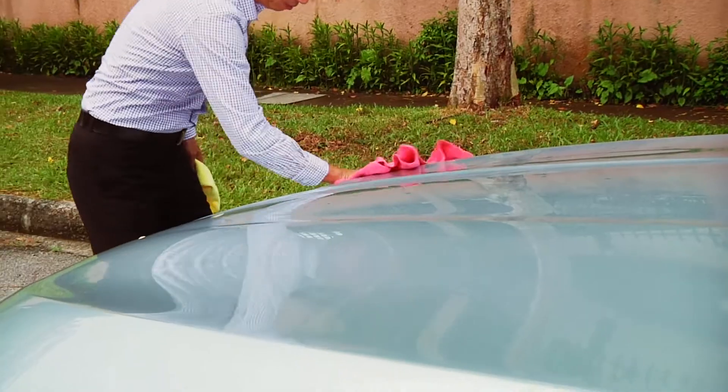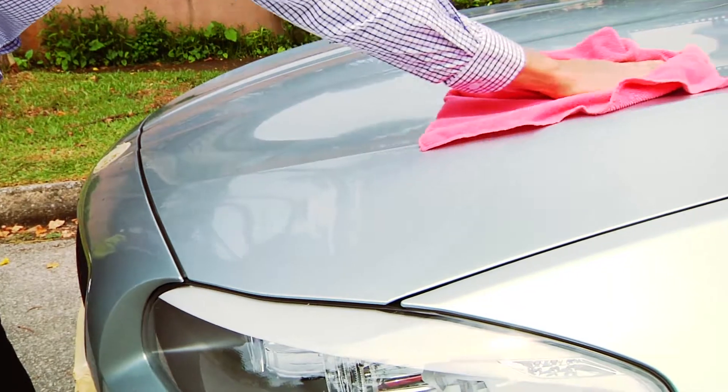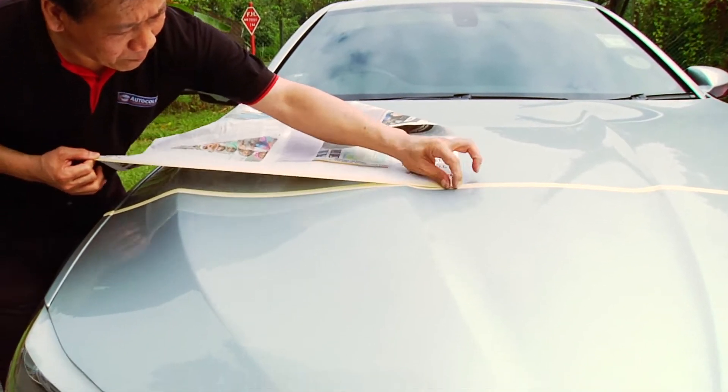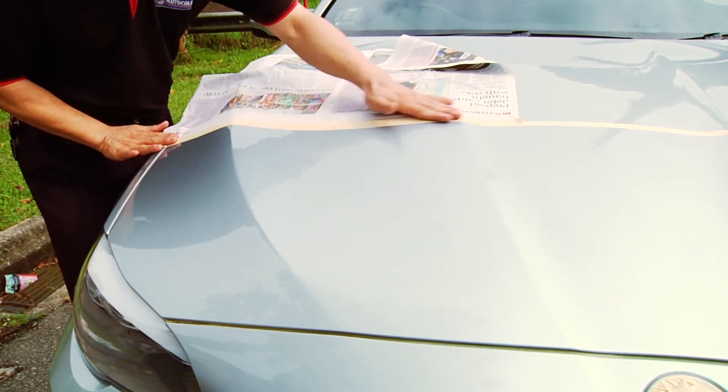Before you start, make sure the surface is clean. Cover the surfaces that you don't want to spray on with newspapers and tape.